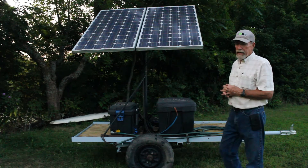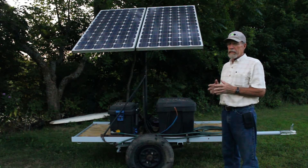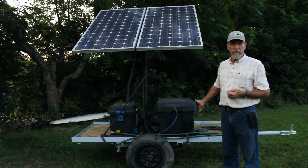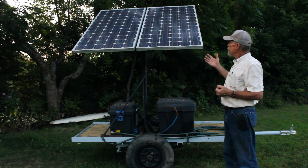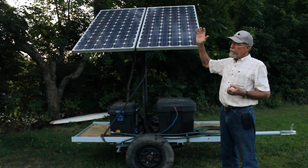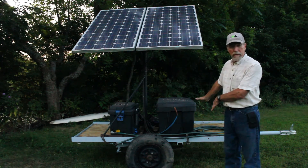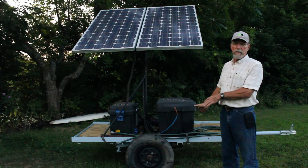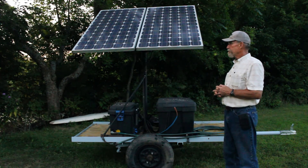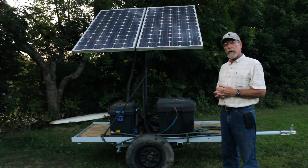There have been a lot of advances in solar pumping the last few years, and these systems can be made frost-free, because you can have the solar panels up where they can get the sun, but all of your plumbing can be underground where it won't freeze — just like any well made frost-free. They seem to work really well.